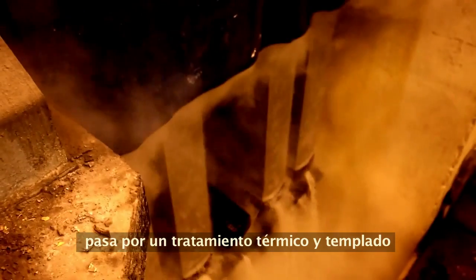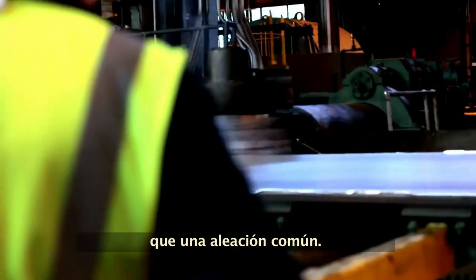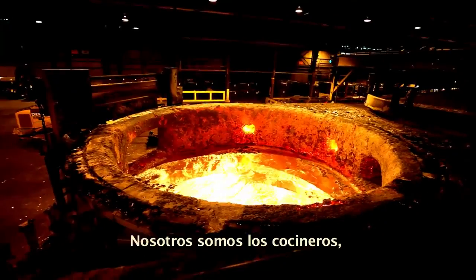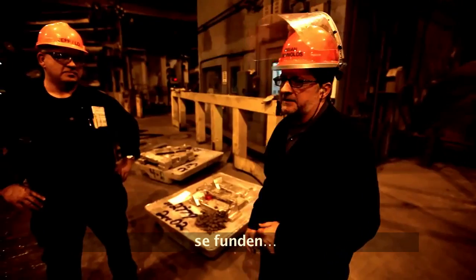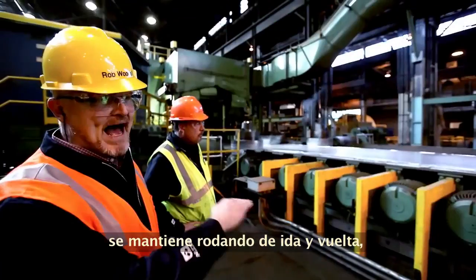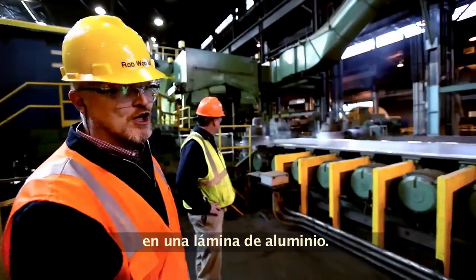Heat-treated and quenched in a way that gives you much stronger properties than a typical alloy. The aluminum is mixed with elements including magnesium and silicon. We're the cooks — we mix up all the ingredients, melt it down, cook it for the right amount of time, and cast it. That block is heated back up, rolling back and forth until eventually it becomes a big coil of aluminum.